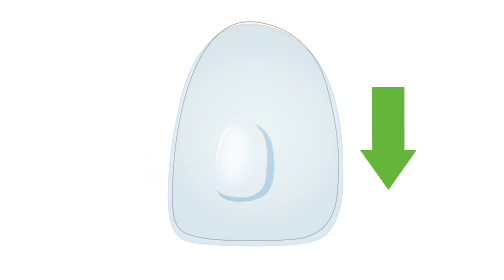Engagers, also known as attachments or buttons, are temporary composite resin bumps that are bonded to the teeth. The aligners grip the engagers like handles to gain leverage and achieve difficult tooth movements like rotations and extrusions.